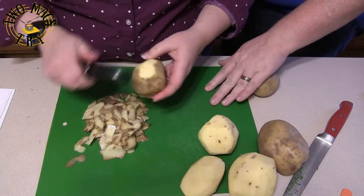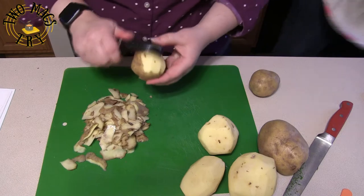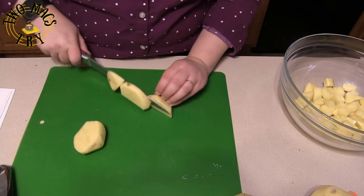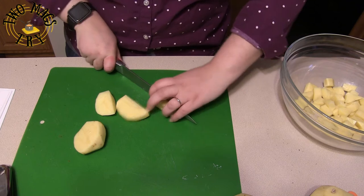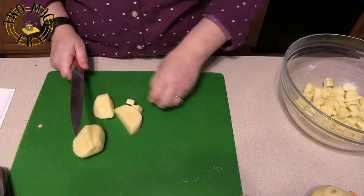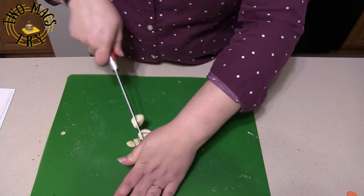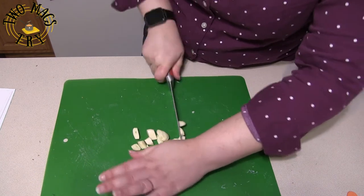To begin, peel your potatoes and cut them into about quarter-inch pieces, making sure they're all fairly the same size so they cook evenly. Put them into a bowl or colander since you'll need to rinse them in a moment. You also want to peel and dice your garlic — it doesn't have to be super small pieces, just enough to cook down evenly once you add it to the pot.